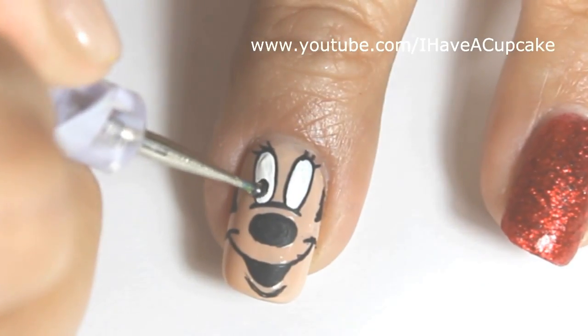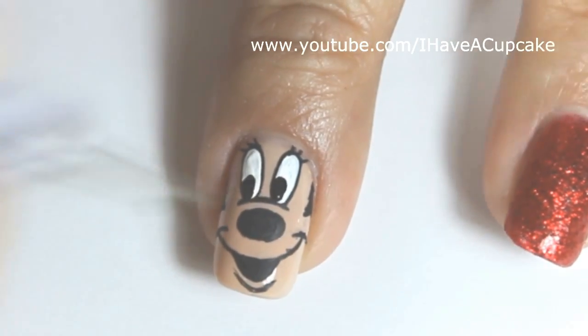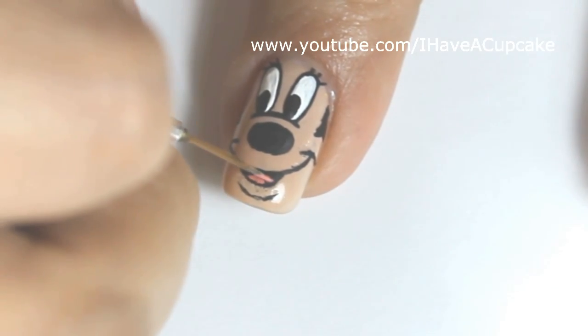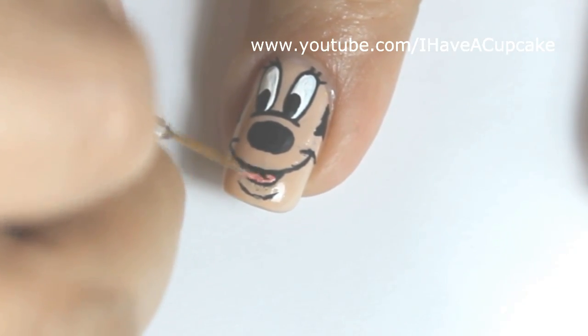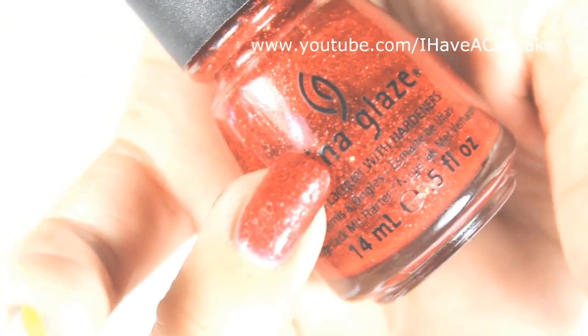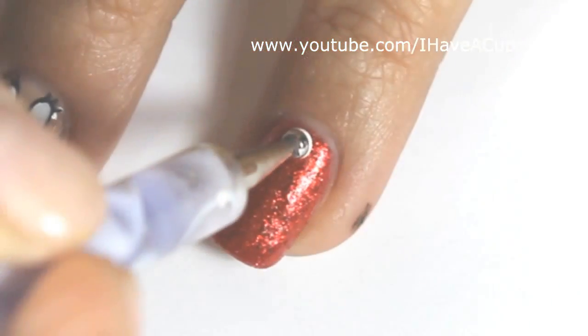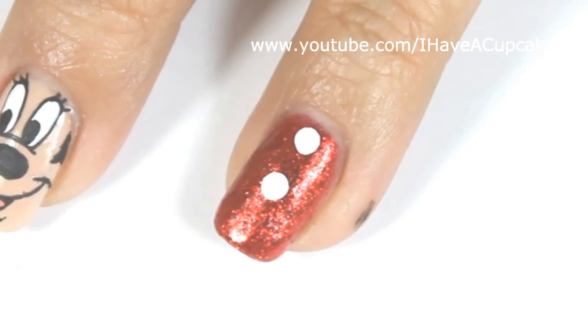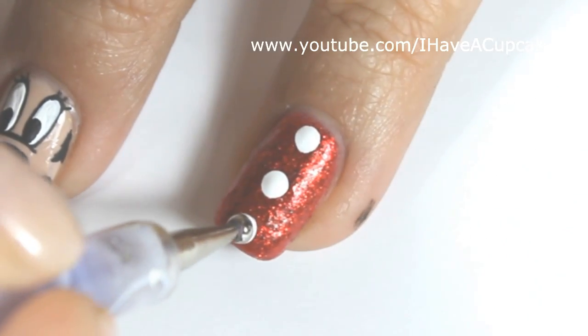I'm going to use a nail dotter for her eyes and a pink color for her tongue. With Ring in the Red by China Glaze, I did three coats on my ring finger. With white acrylic paint, I'm going to take the largest nail dotter that I have and make dots on this nail.